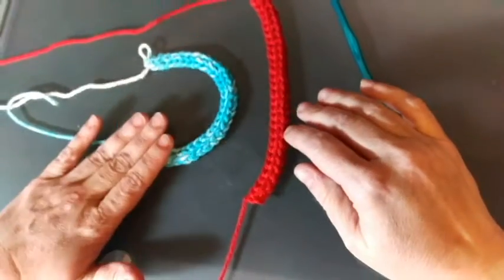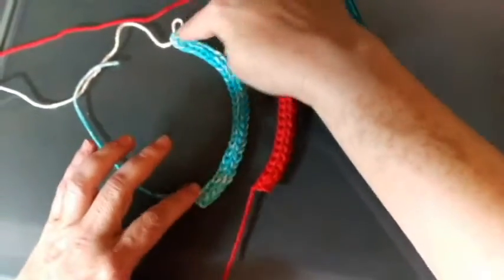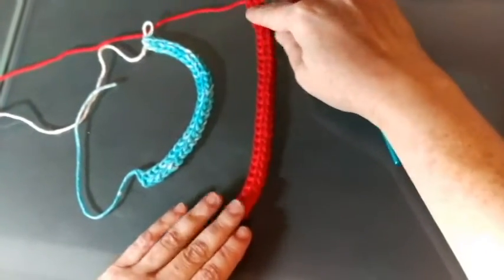If you just go with your regular tension, you usually end up with something like this. You can straighten it up, but it doesn't really like it. I'm going to show you how to make it so that it won't be perfect, but still it will be straighter.